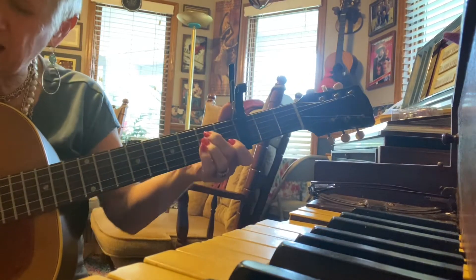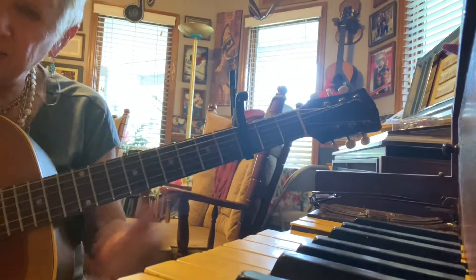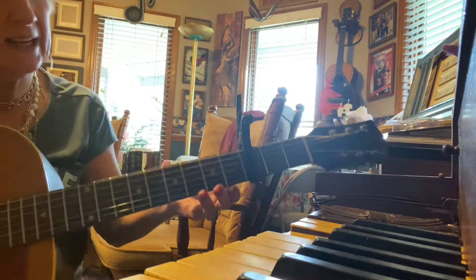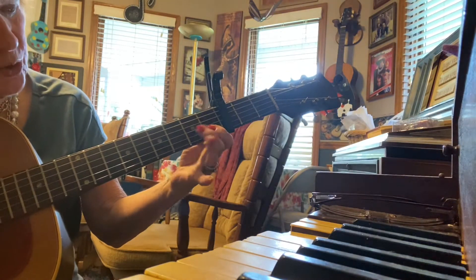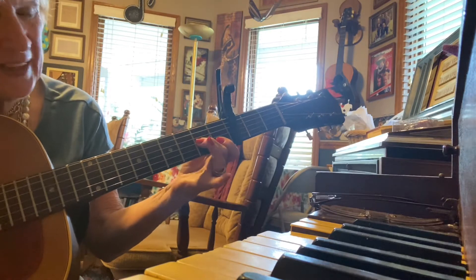And then, of course, A minor — 2-4-3 if you see with the baby on it. And then that F chord. I'm going to show you the F all the way, but then we're going to play the small F. So the F is these two, 1 and 2, holding it down like that, not like this. And then 3 — and that's the little F.